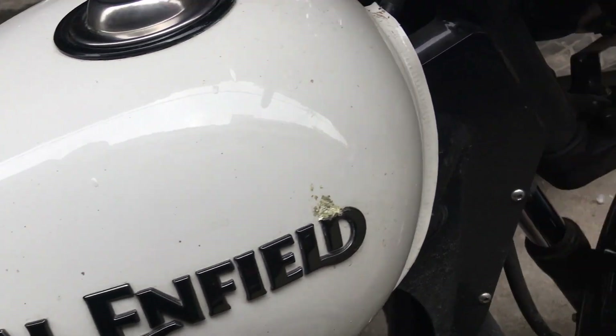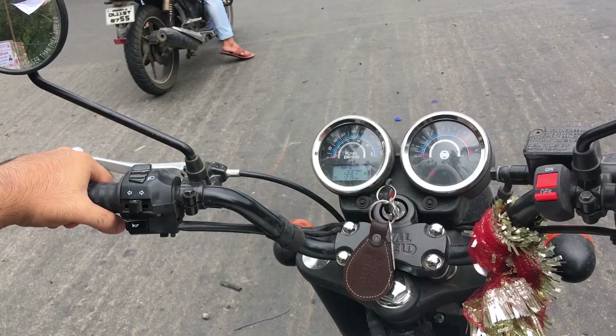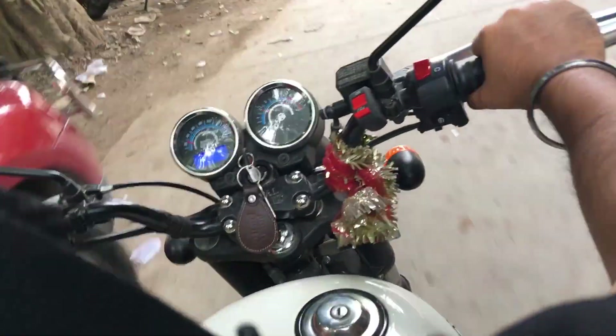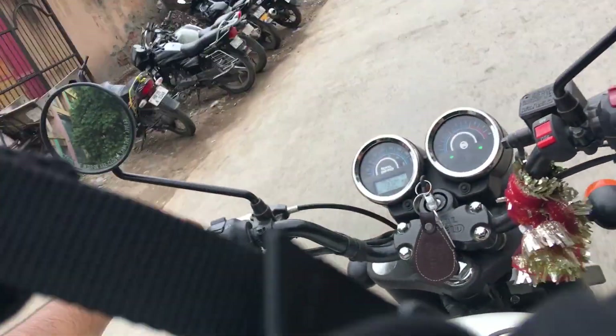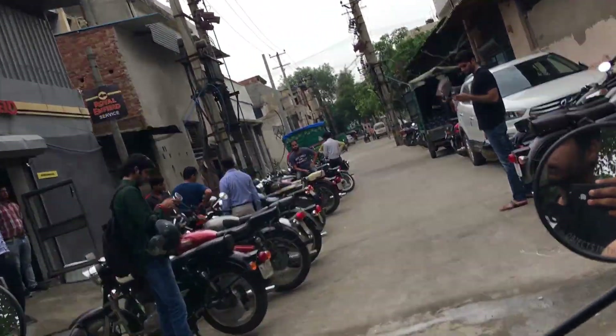What's up guys, welcome to another video. Finally I am going to the first service of Thunderbird 350X. This is the service center — I will show you — it is located in Model Town. I will put the details in the description.